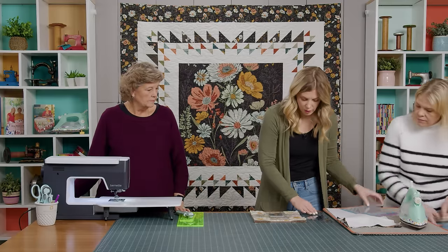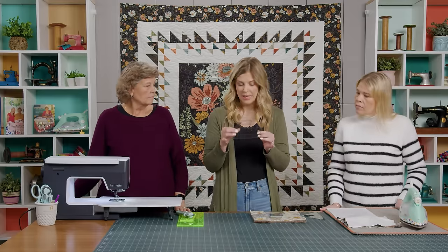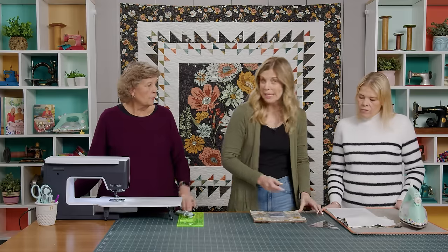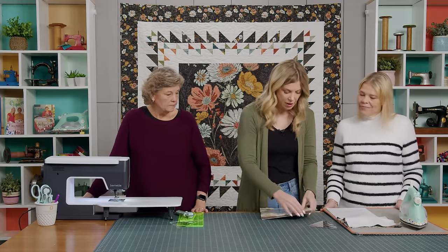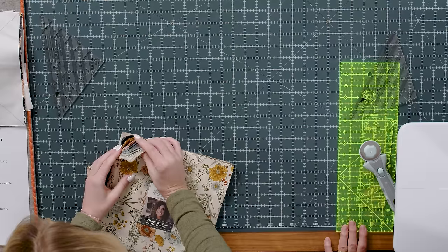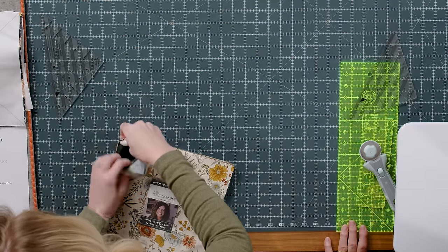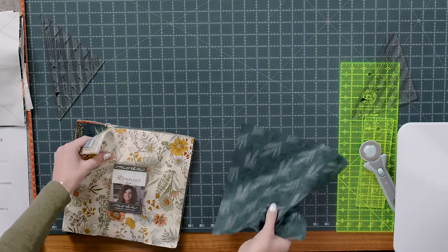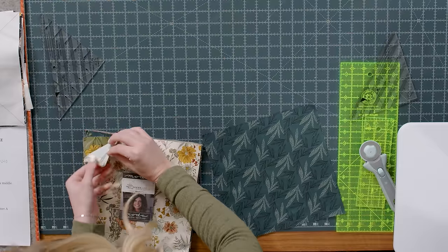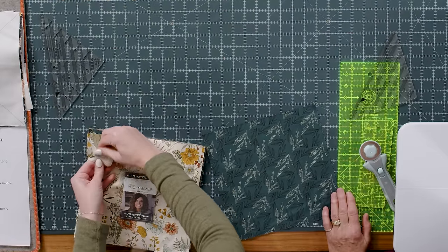For my project you are going to be using Trimmer A, which is the half inch measurements, so you can set B aside for both blocks. I'm going to pull just a couple of prints out of here. For my big half square triangles I use kind of my darker shades, and for the little ones I use the mediums and lights — you can do whatever you want, but that's just how I made sense of it.